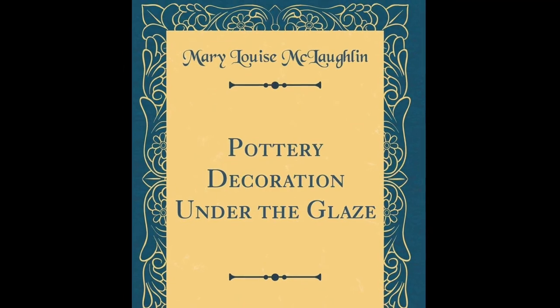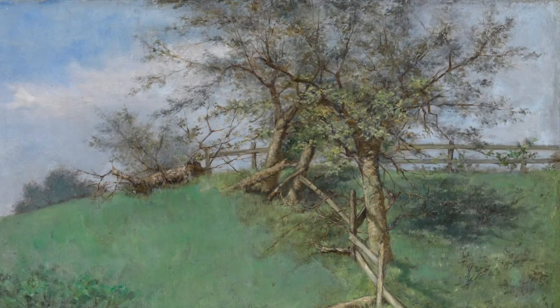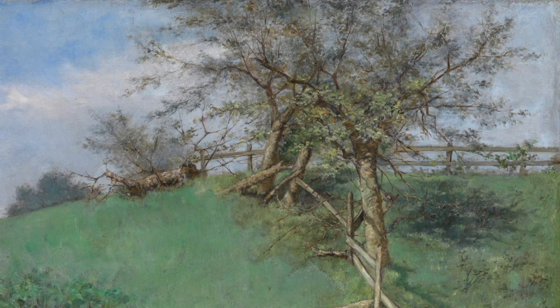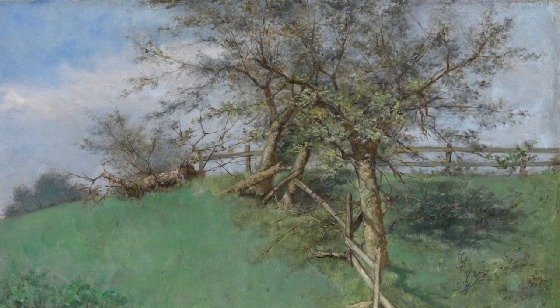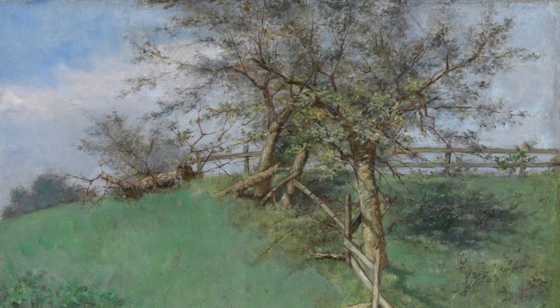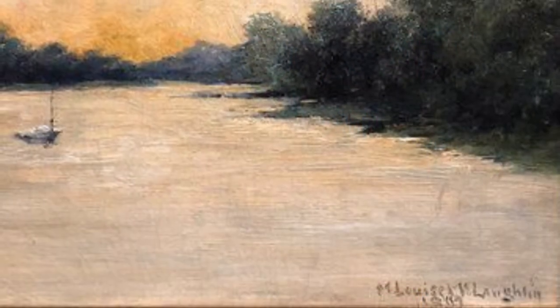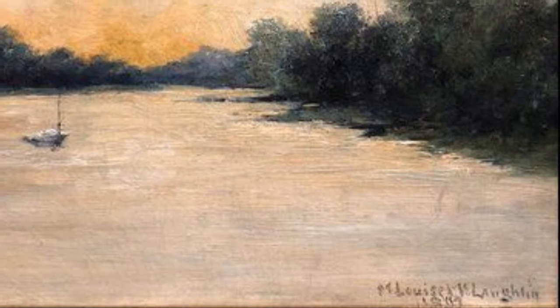During the 1890s, Louise turned her focus back to painting on canvas and created many works of art. As a money-making venture, Louise partnered with the Cincinnati Art Supply Store and published her third book, Painting in Oil, a manual for use of students, which at the back had a list of supplies and kits that you could buy from the store.